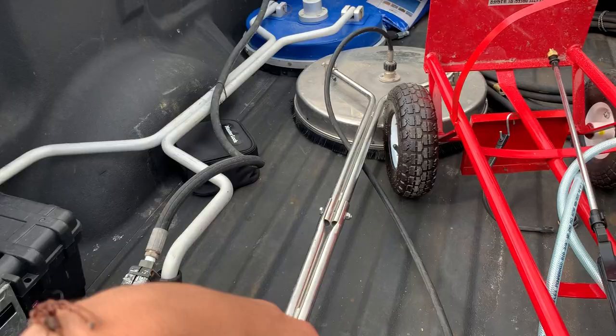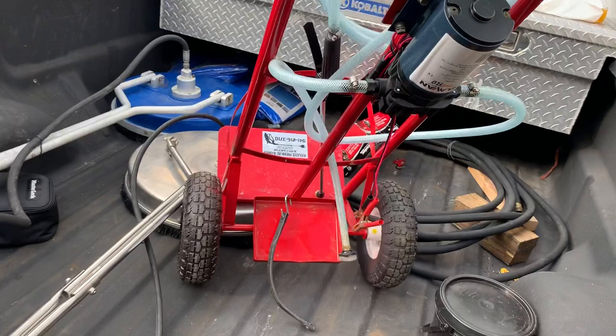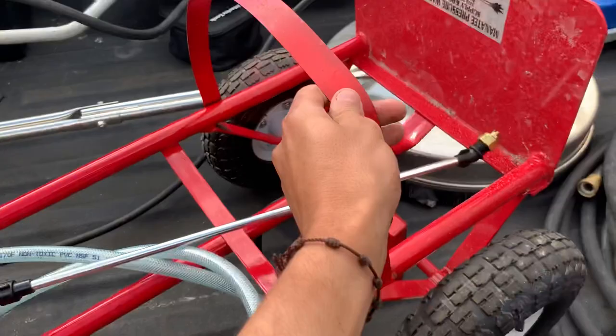I have my surface cleaners right there on the truck. And this right here is my paver sealing setup — it's a 2-gallon-a-minute 12-volt pump. I put my battery right there, and then I just use a five-gallon bucket with the sealer and it gets the job done real quick.